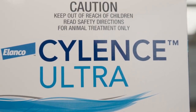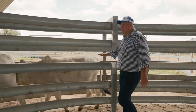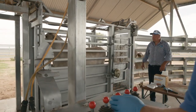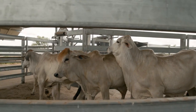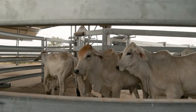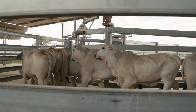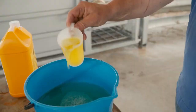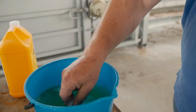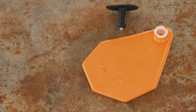Rotation between different chemical groups that have different modes of action each season is important. Monitor fly pressure and treat once flies become an obvious nuisance. Applying a knockdown treatment early in the season will help to suppress the emerging fly population and provide short-term relief against fly worry. Then apply a long-acting ear tag during the peak season when fly pressure is greatest.